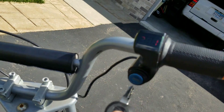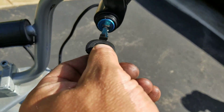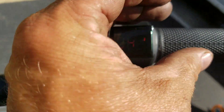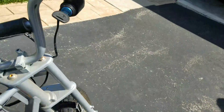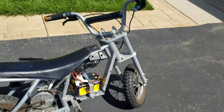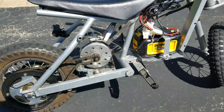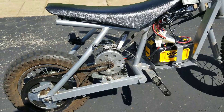It's got a voltmeter right there — kind of hard to see — it says 39.1 volts. That one is fully charged at 41 volts. So I think this motor is ready for a 36 to 48 volt setup.